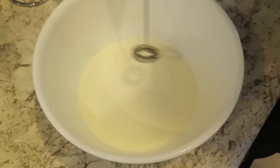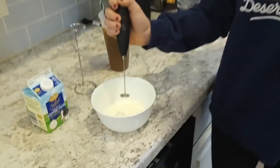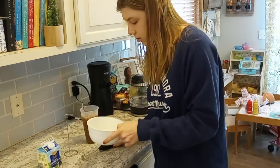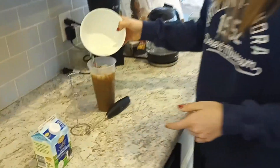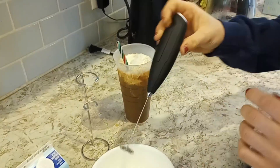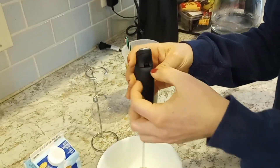The more you put in there, it'll probably get even fluffier, and the more you mix it, it will. So I'll show you put some on my coffee. Yum.